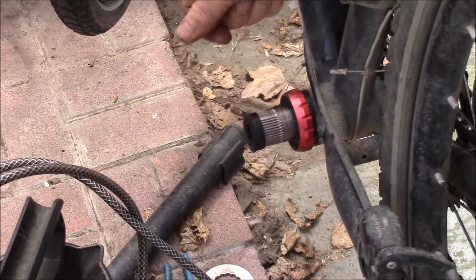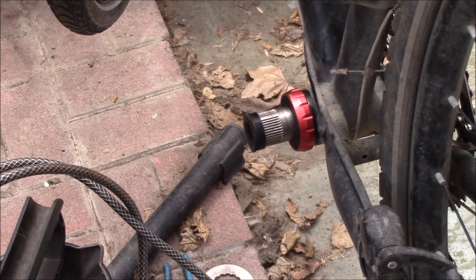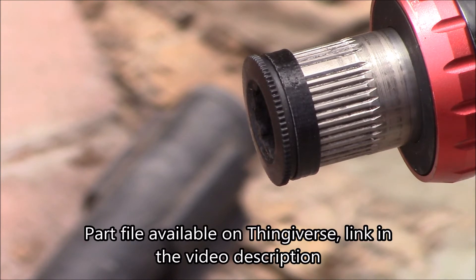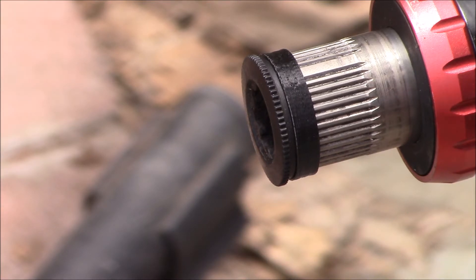I want to make sure everything's being pushed together properly, so I'll do some measurements and check everything out. I think that's a handy solution right there — just a little spacer: 24 millimeter inner diameter to fit over the splines, 28 millimeter outer diameter, two millimeter thick walls. It's solid ABS plastic, so that should be plenty strong.